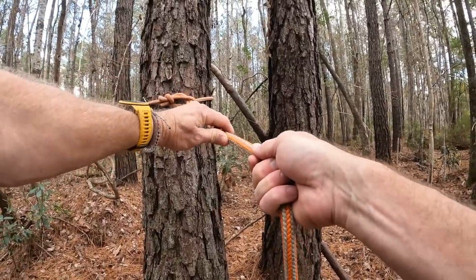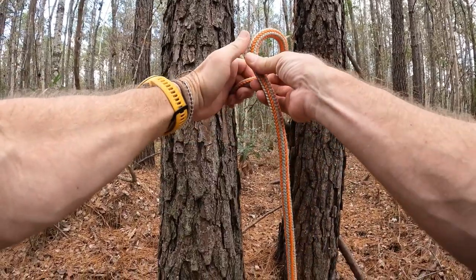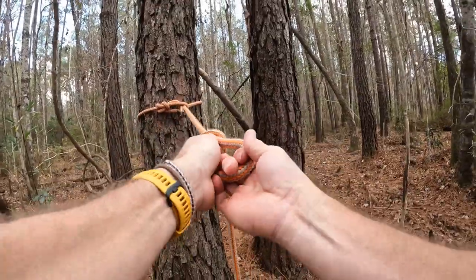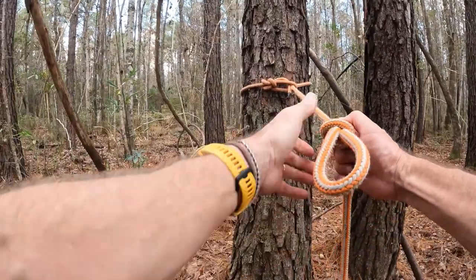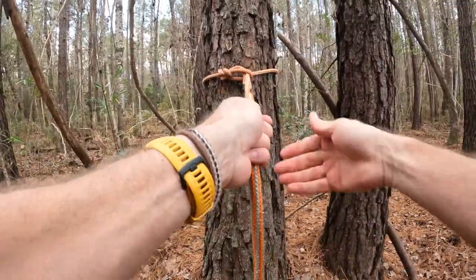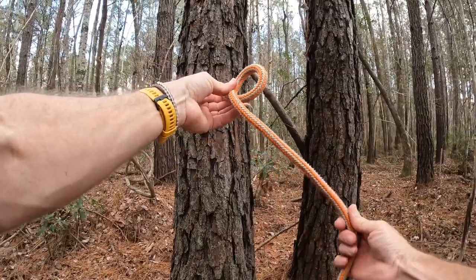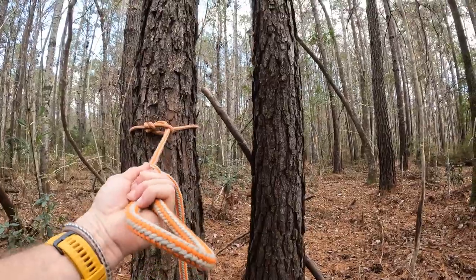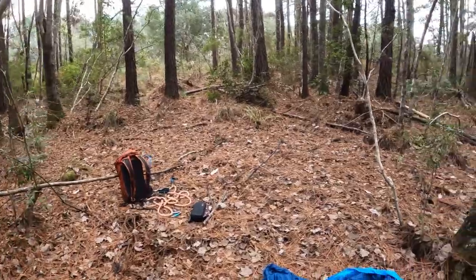Next we're going to do a half hitch. To make a half hitch, all you do is take a bite of rope and push this line through — just like that, and that's it. It's easy to undo too: just take it, loop it, push it through. That's one side of the hammock setup. Let's grab the hammock.